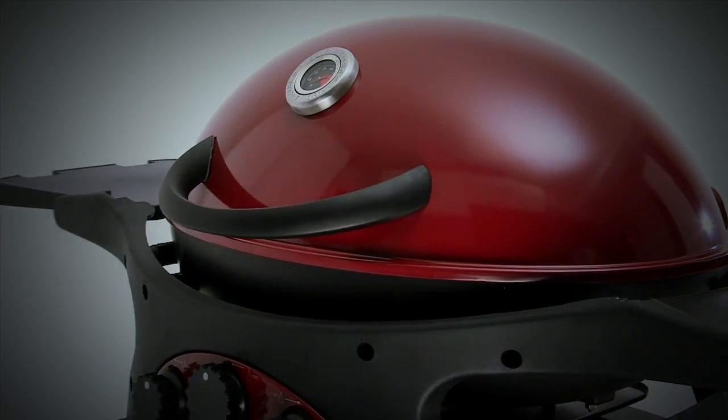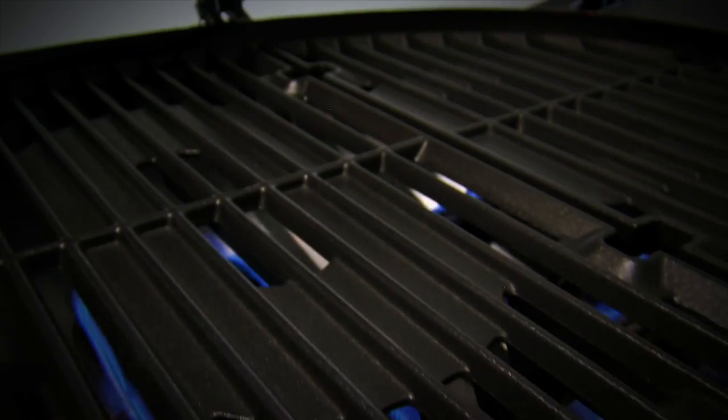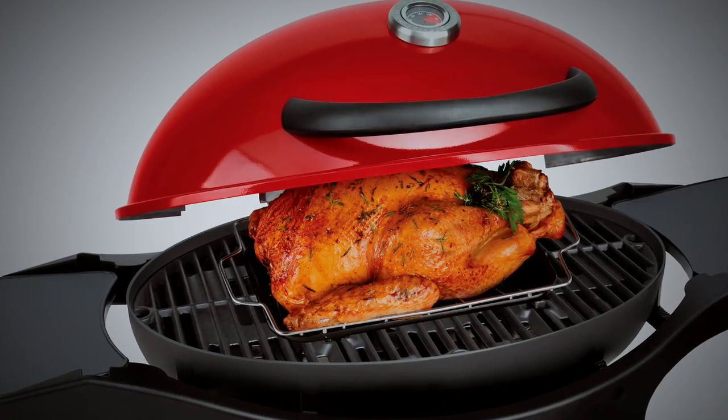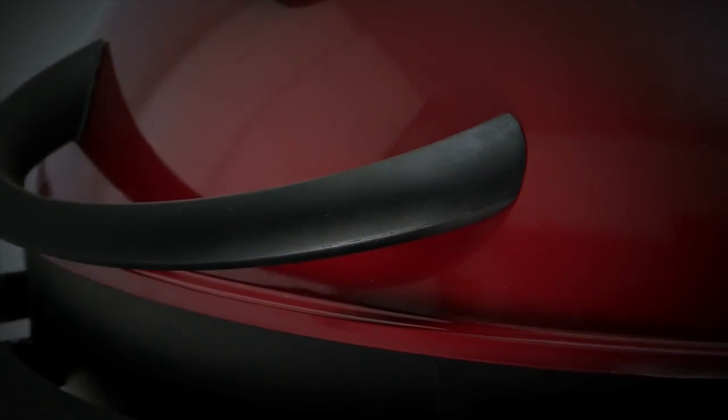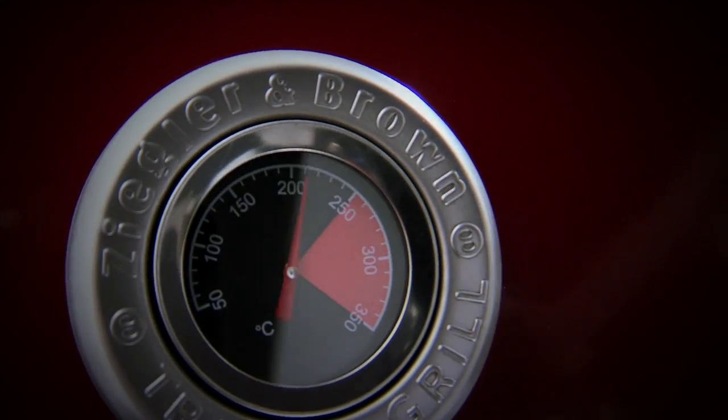The triple grill high-capacity domed hood allows you to cook bigger roasts more quickly — a perfect roasting environment for a big turkey or a standing beef rib roast. The roasting hood features a big cool-touch handle and a fully calibrated, easy-to-read temperature gauge.